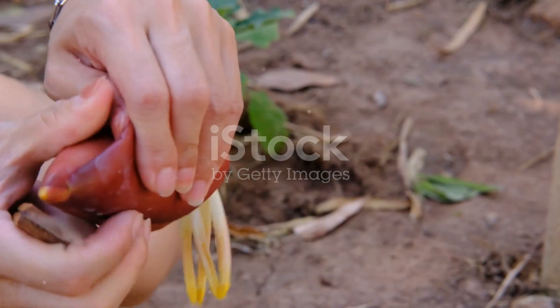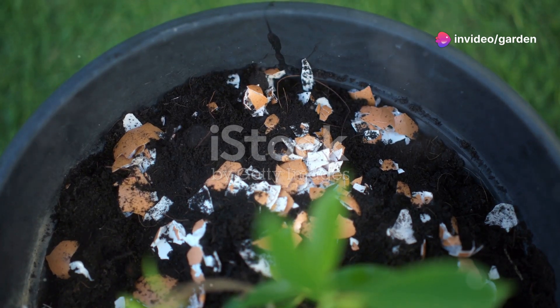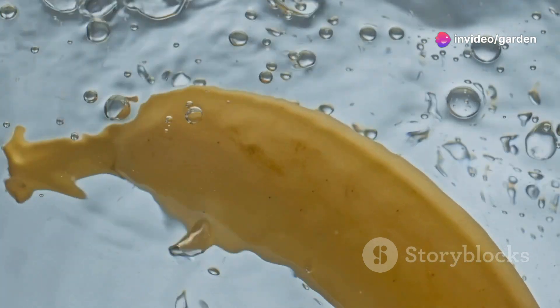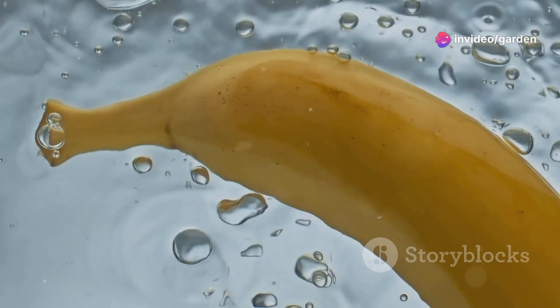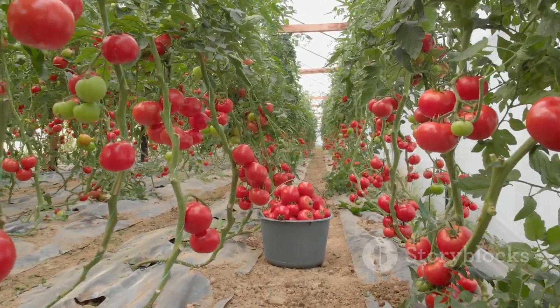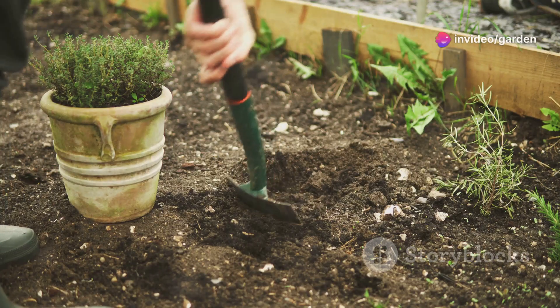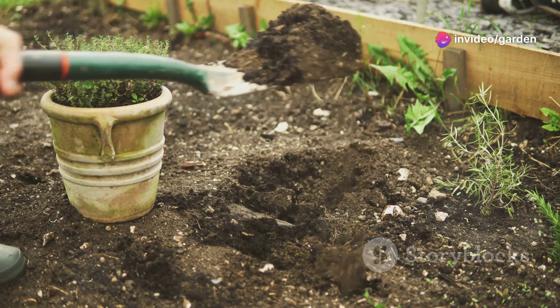Why it works: it conserves water and targets the roots directly, preventing water waste. Hack 4 — banana peel fertilizer tea! Here's a potassium boost for your garden: soak a few banana peels in water for two to three days, then use the water to nourish your plants. It encourages flowering and fruiting in plants like tomatoes, peppers, and roses. Quick tip: bury banana peels directly in the soil for a slow-release fertilizer effect.